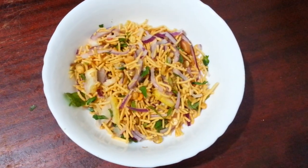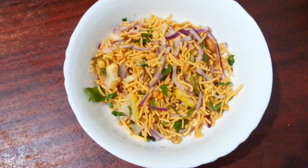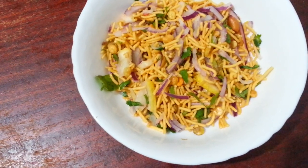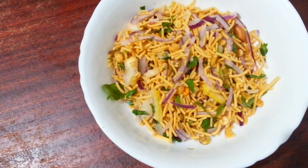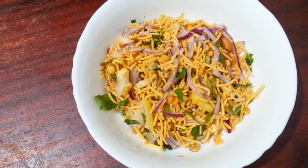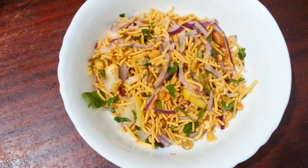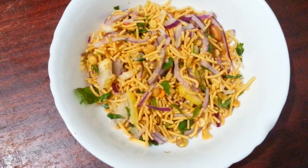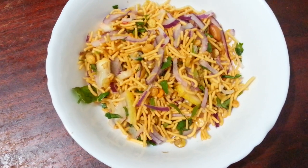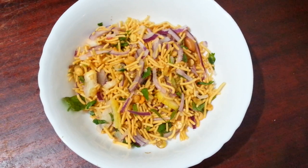Impress your friends and guests at a party with this simple idea: Bombay mix with red onion, coriander, lemon peel, green chili, and a bit of mustard or olive oil — mix them all together and you have a savory snack. We call it chanachur mix or Bombay mix. Have a go! Thank you so much for watching — please like, subscribe, and comment on this video.